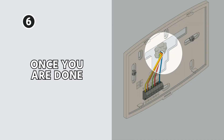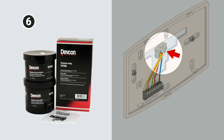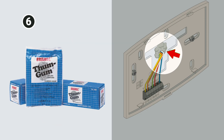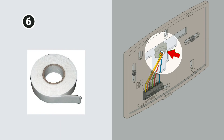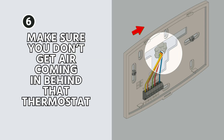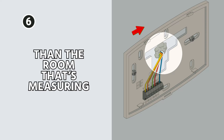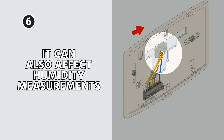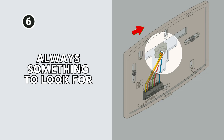Once you've confirmed all your connections are correct down the line, use a little bit of putty — thumb gum is common. Some people will use caulk, silicone, or foam tape to cover the hole. You just want to make sure you're not going to get air coming in behind that thermostat from the wall cavity. Wall cavities can be hotter or colder than the room and it can throw off the thermostat, and also affect humidity measurements.